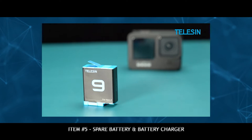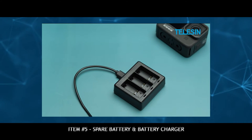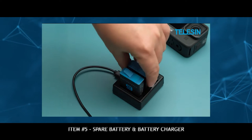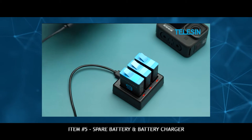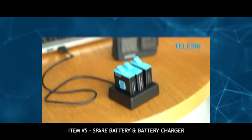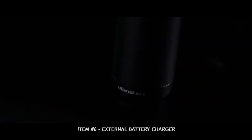Next, spare batteries and battery chargers. This is the official GoPro Hero 9 battery. It is different from all the other GoPro batteries because the Hero 9 is the biggest GoPro they've made, so this battery is a little bit bigger than even the Hero 8's battery. It is very specific to your GoPro model, but having extra batteries helps you get by for really long days of shooting.